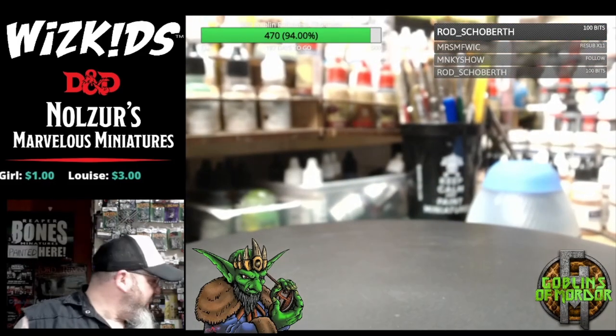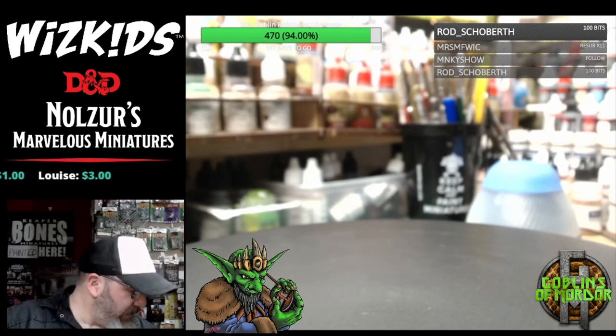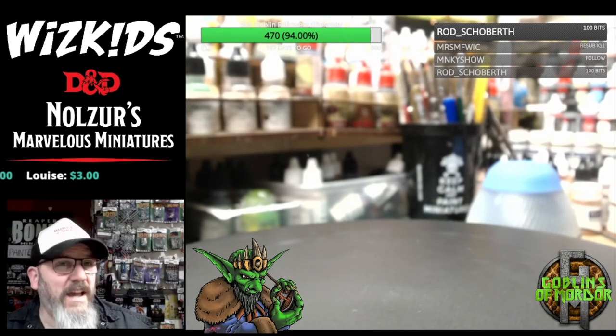Okie dokie then — we've actually nearly come to the end. I've only got a few more large miniatures to show you, and I've also got some Magic the Gathering miniatures to show you as well.